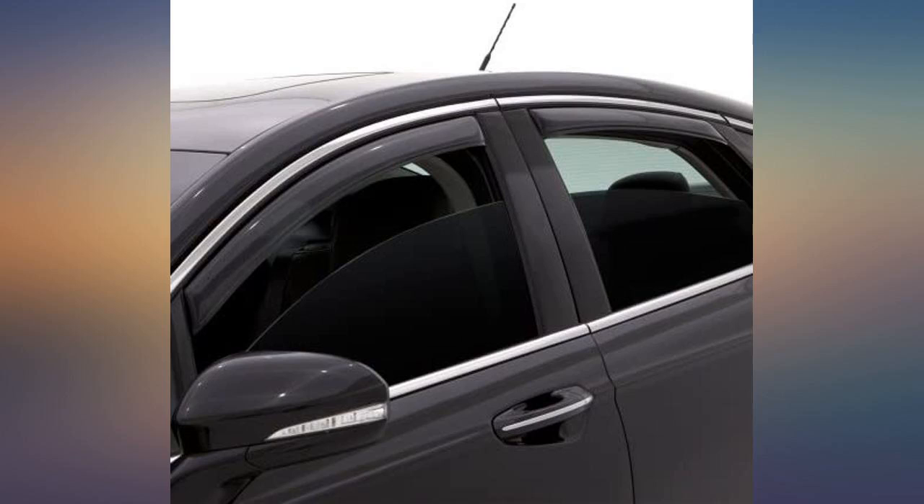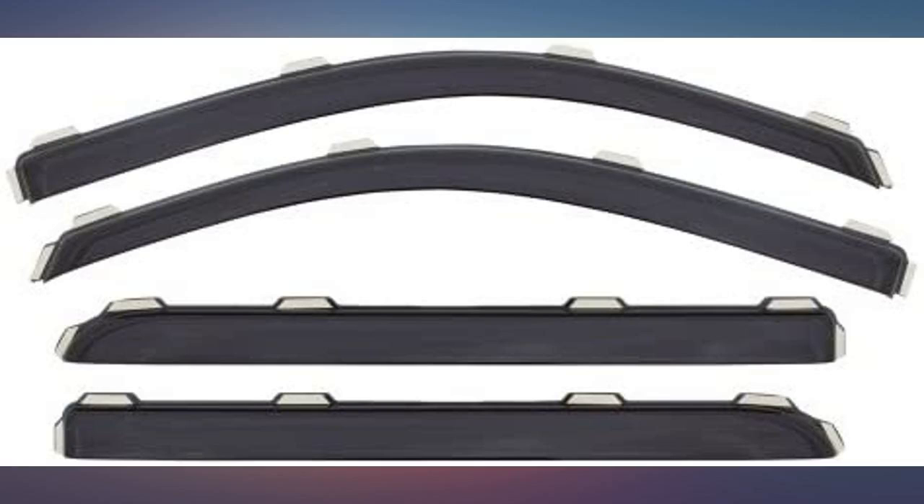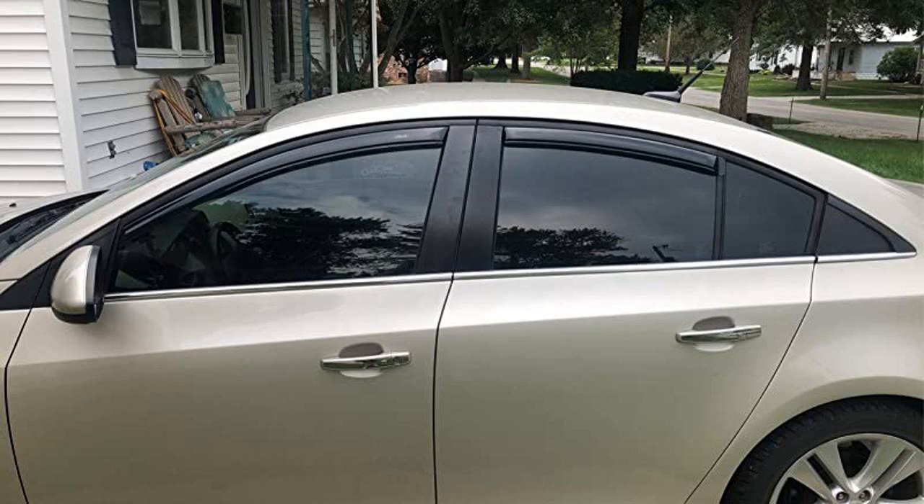Works good after you read the install instructions correctly. First set didn't fit. Easy return and received the correct product very quickly. Exact fit, great product.